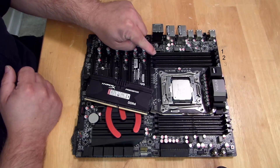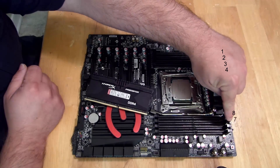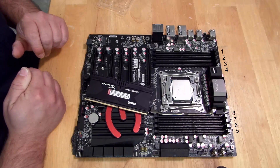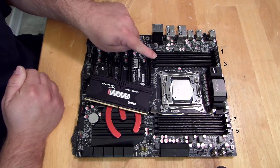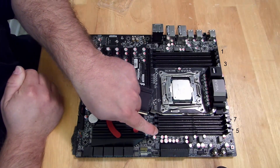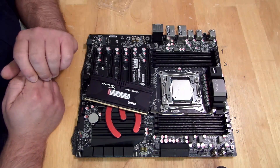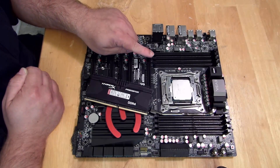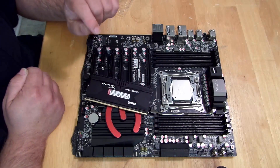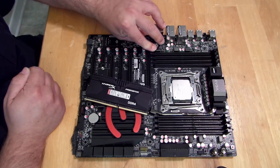This is slot one, two, three, four, and then this is eight, seven, six, five. The way to keep it in quad channel is to install memory in slots one, three, seven, and five. If you install it in any other method — skipping over one, three, seven, and five — your PC is not going to boot at all.